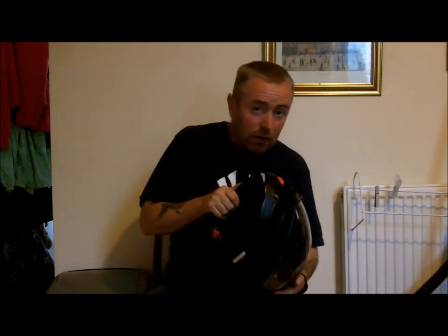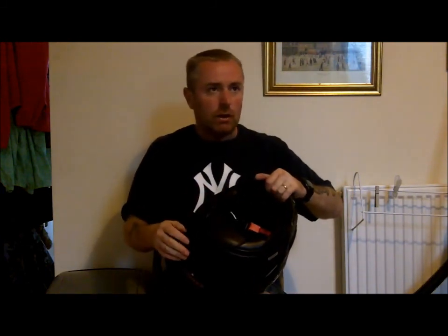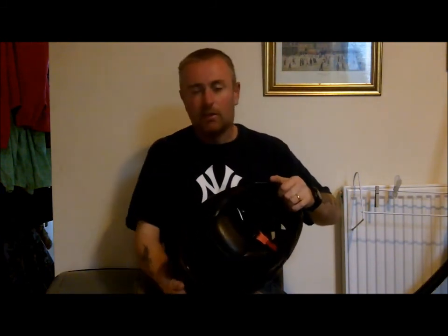Thank you very much for watching, and hopefully the audio is okay on this one. Take care. Thank you.